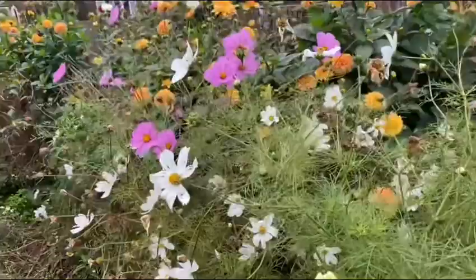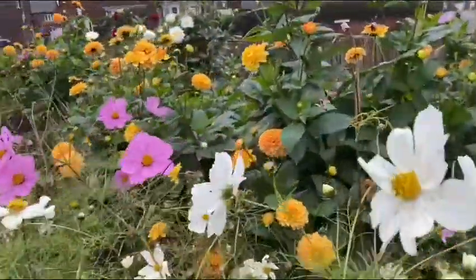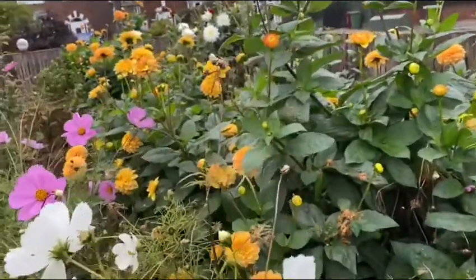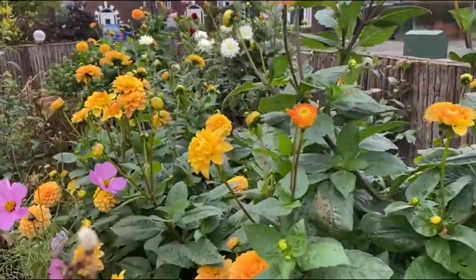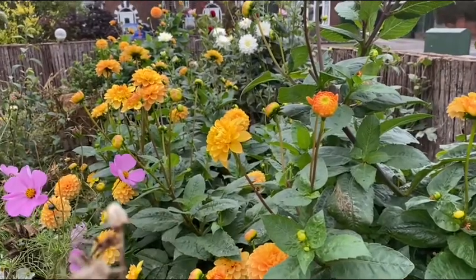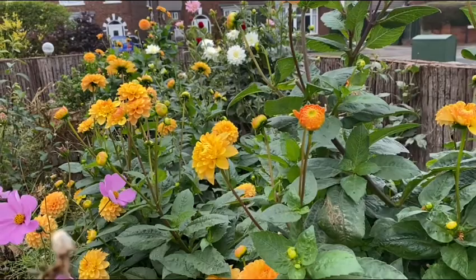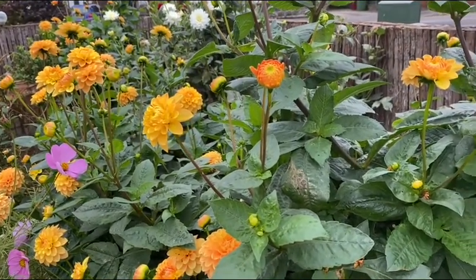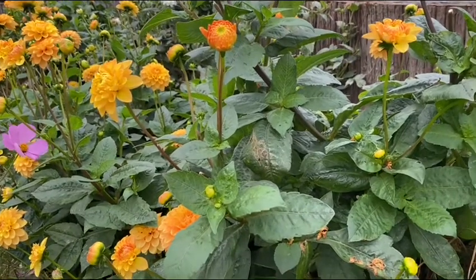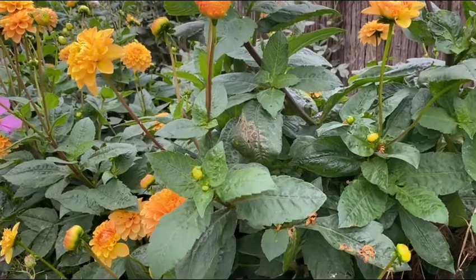Here are the dahlias that I want to plant from cuttings. As you can see, I like this color but they are not producing seed, so what I'll do is grow from stem. I'm going to choose a good stem with no flower, and that will be the one I will plant.